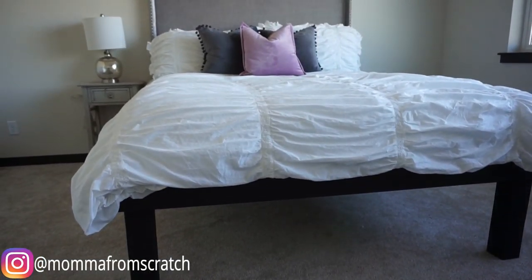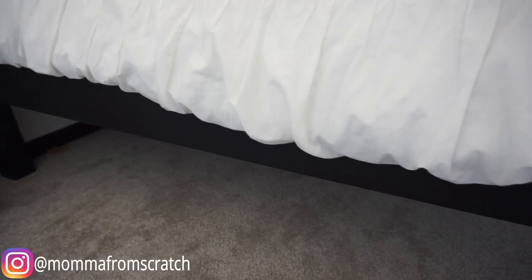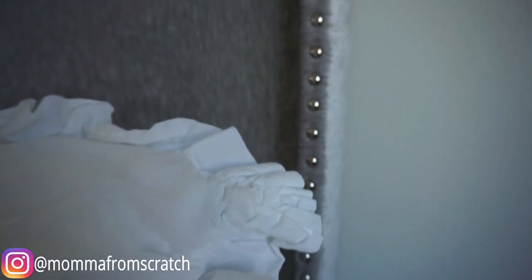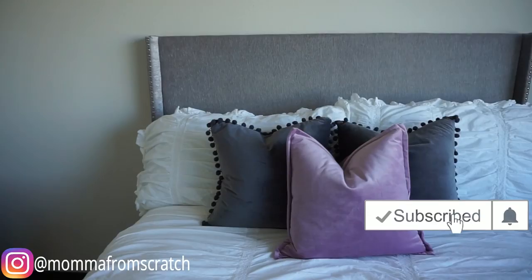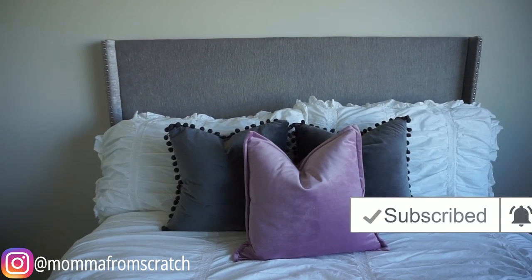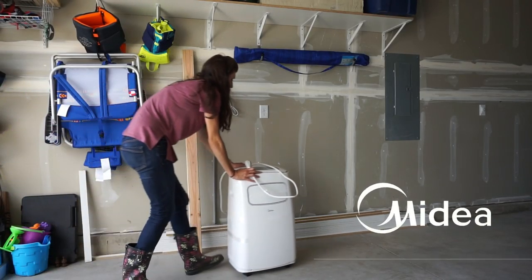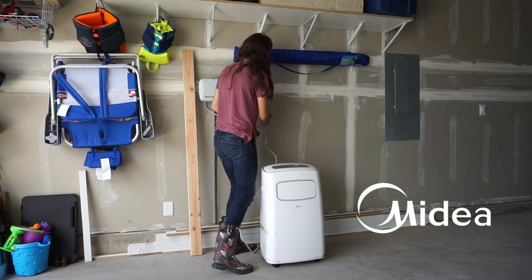Hey everyone, welcome back to my channel. My name is Emily and today I'm going to be sharing with you how to make this really easy platform bed frame as well as this gorgeous headboard. I hope you guys are excited for today's video — give it a thumbs up and subscribe if you are new. A big thanks to Midea for sponsoring today's video and keeping me cool while I worked on today's DIY projects.